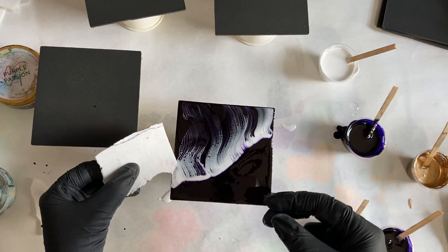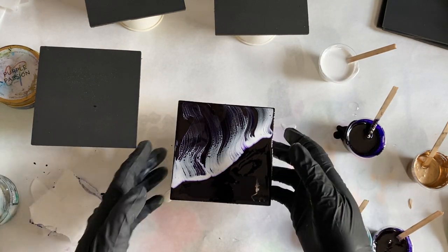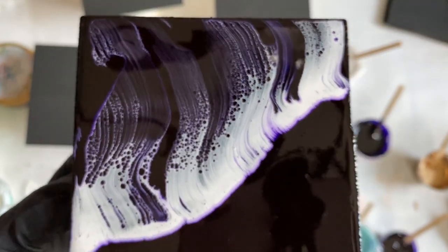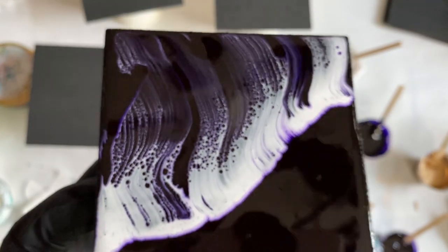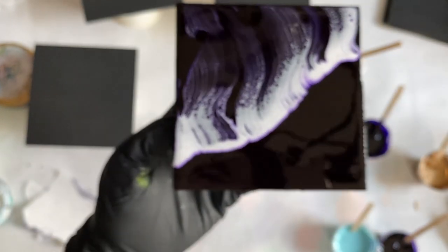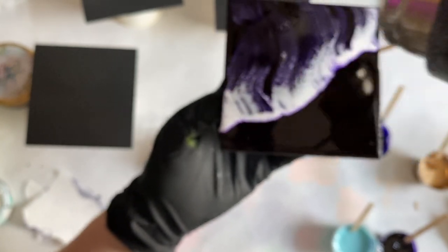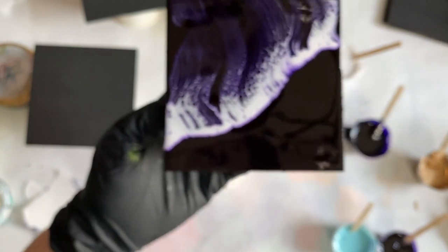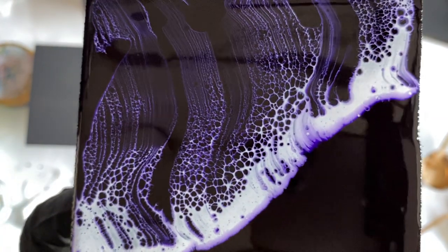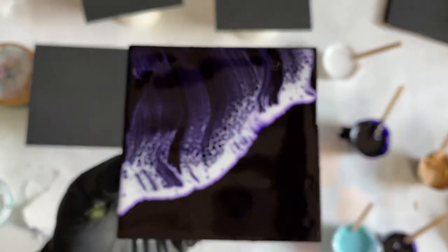You can already see the cells starting to come up — I haven't done anything other than swipe the white over the purple. If I add some heat to it, it's going to start to send out the resin and make the cells grow even bigger as the resin starts to level out.